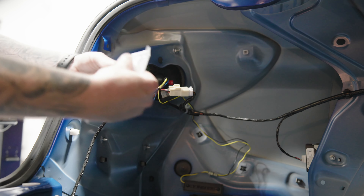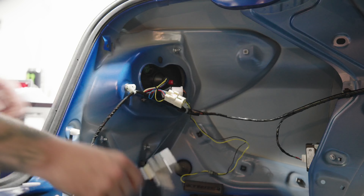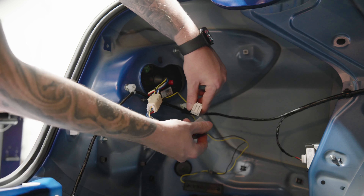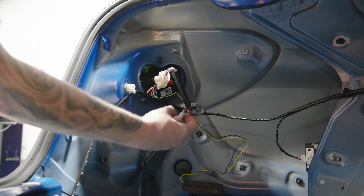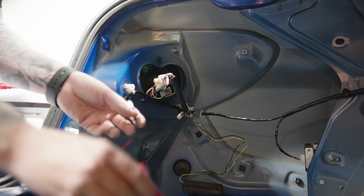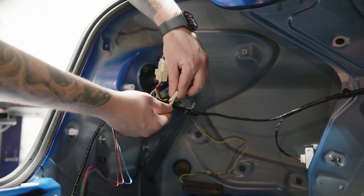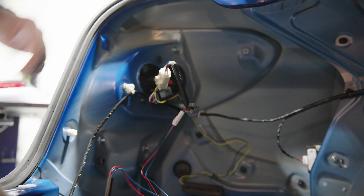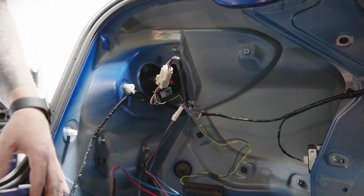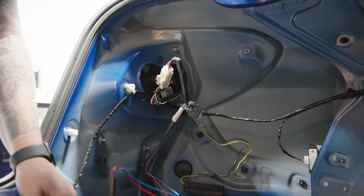We're going to start with the adapter here. Just start by unclipping the taillight connection — the big connector, there's only one on this side. What you're going to do is basically just intersect those connections. This is a simple jumper harness, male to female, female to male. Then we have the Molded Innovations extension harness. I like to put the end that has none of the split loom and braiding towards the side of the vehicle, as that's going to be inside the chassis. Give that a quick connect — hear that audible click — and you are pretty much done in terms of wiring. Then we're going to move into how we run this wire down into the lower compartment of the bumper.